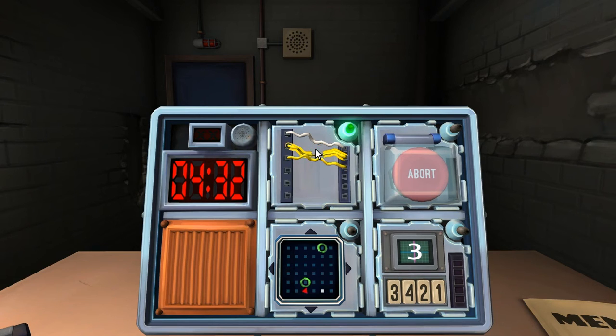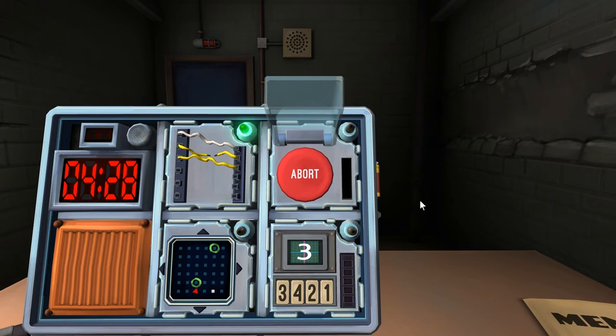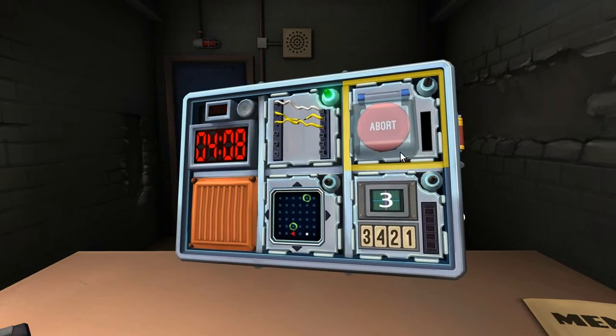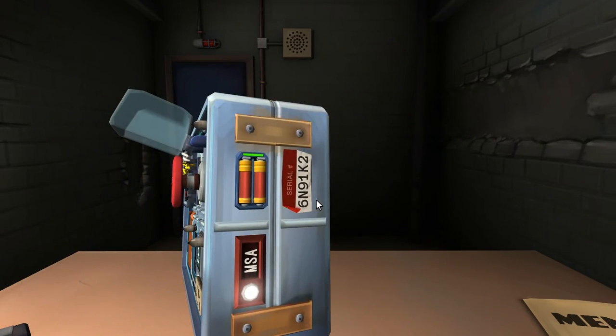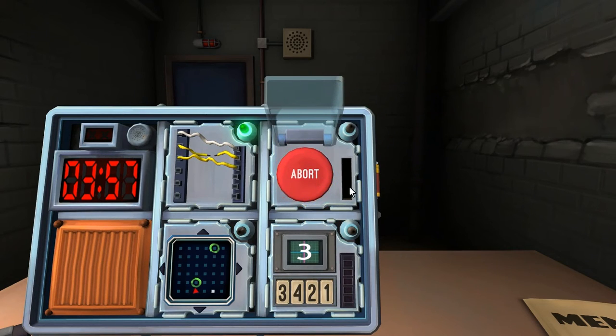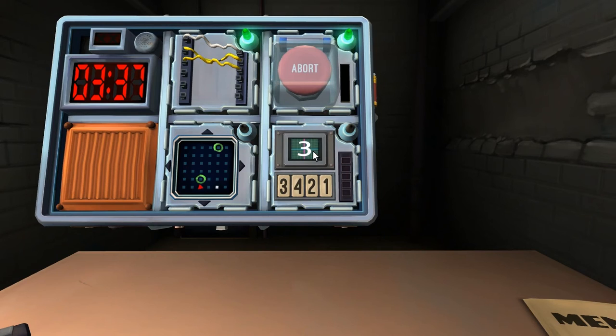Are there more than two batteries on the bomb? Yes, four batteries. Does it have a label with FRK? No. Then hold the button — what does the button say? Abort. Hold the button and tell me the color of the stripe. It's red. Release at a countdown timer of one. Okay, got it. Nice.